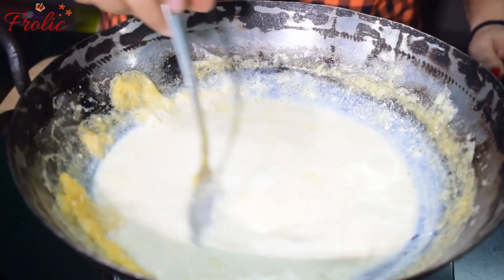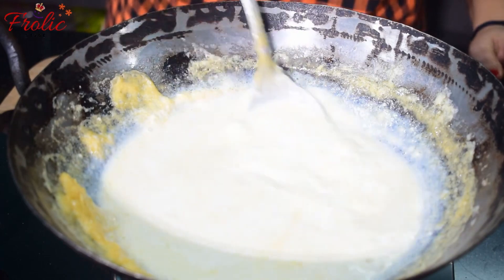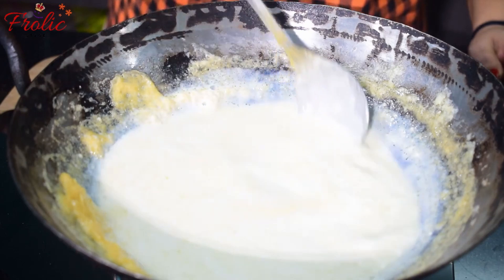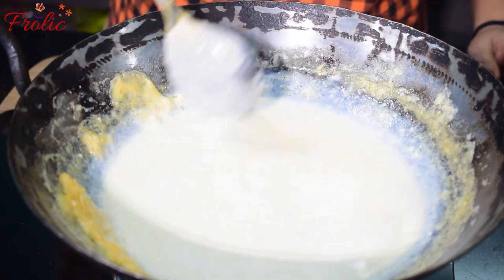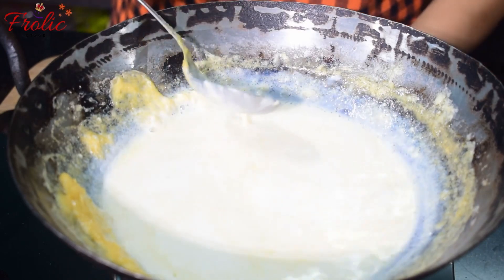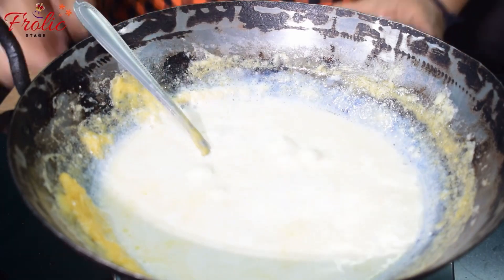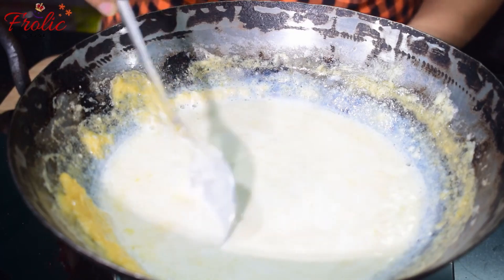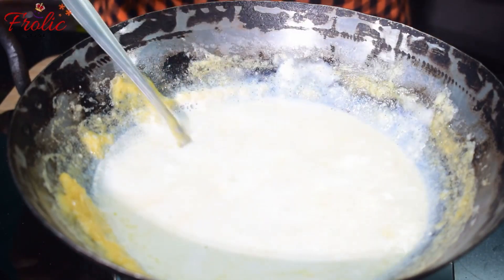For making mango kulfi, I have brought a little milk. You can use whatever milk is available. I had to simmer the milk on a low flame, putting it on the side. I was reducing the milk for about half an hour.